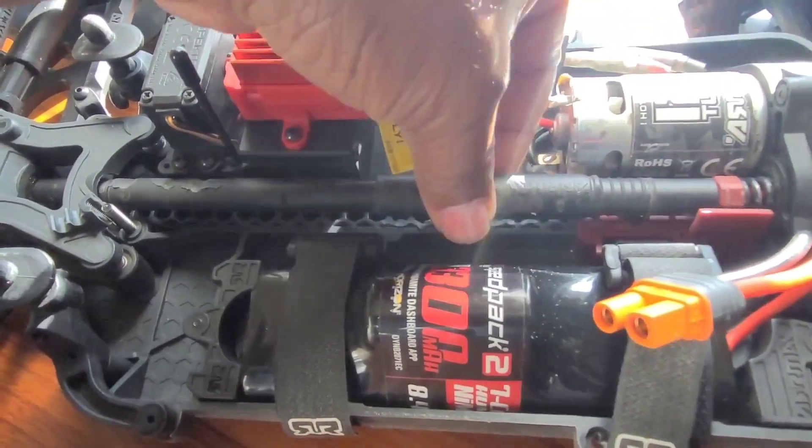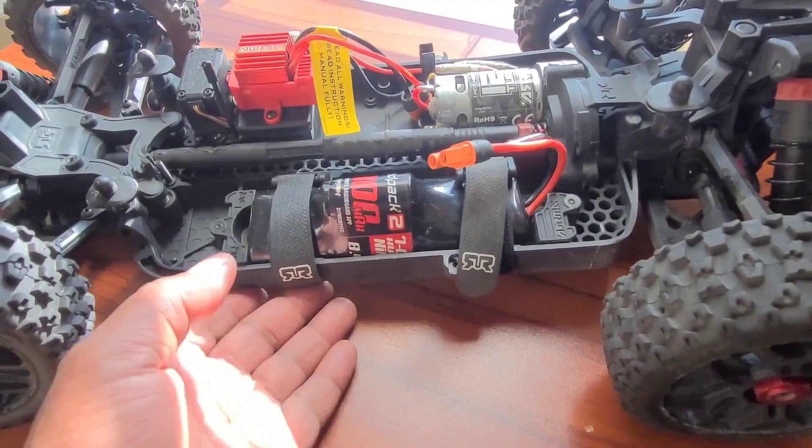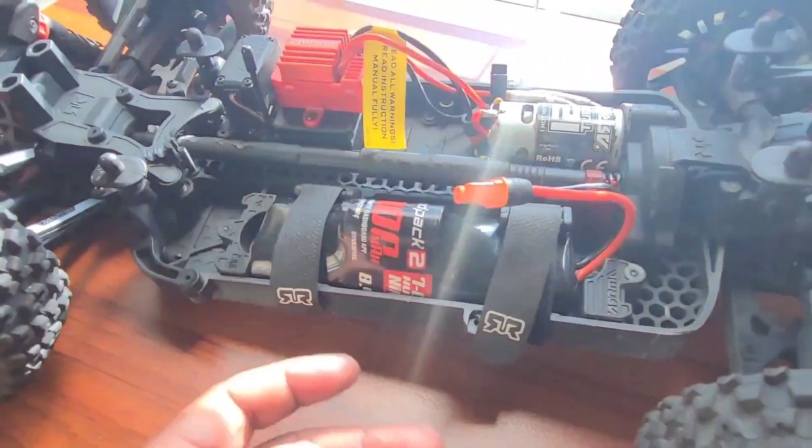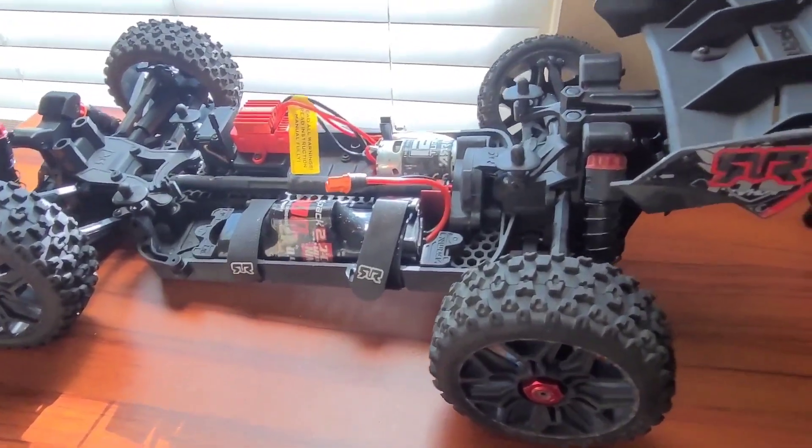I am going to replace this drive shaft with a lunar drive shaft. We're going to get this thing up and going and make it a little bit faster — why not?